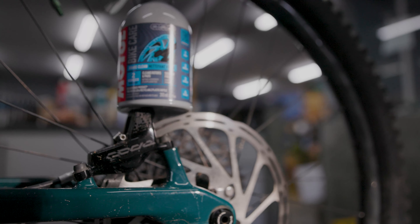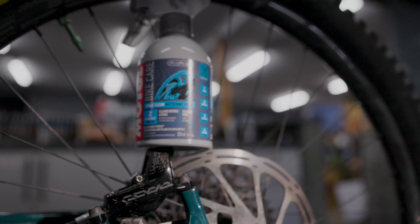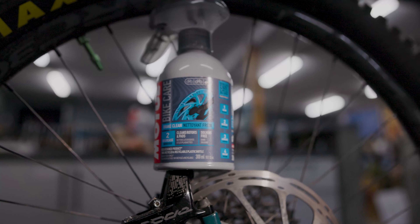Cleaning your brake pads, rotors and calipers will take away that squealing sound and improve braking performance.